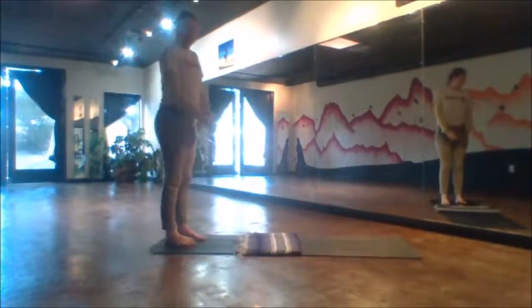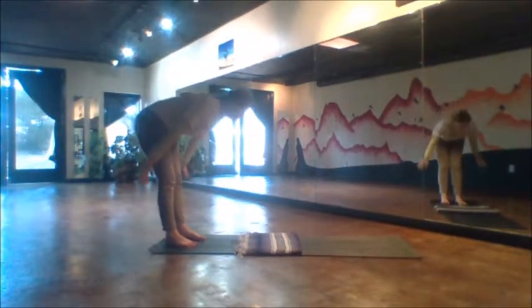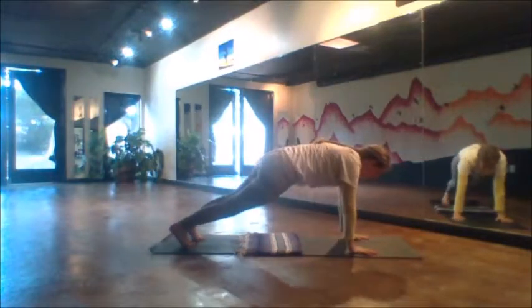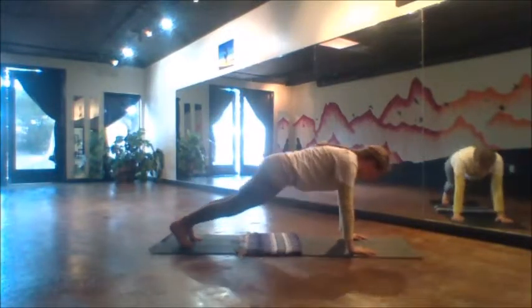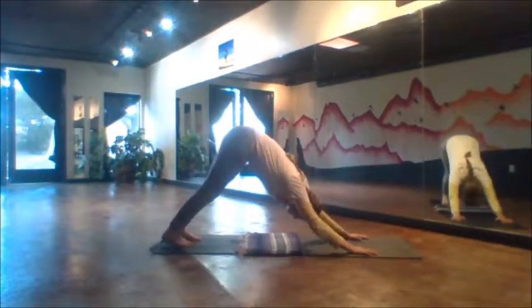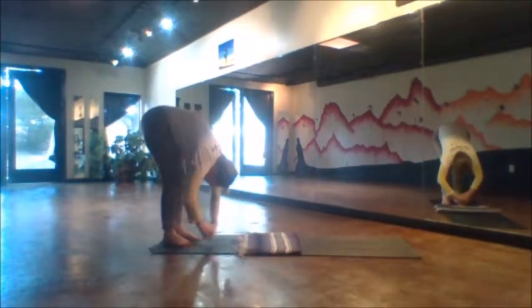We do three sets of Pilates push-ups. Inhale, reach the arms up to the sky, exhale forward fold, walk the hands forward into a plank position, and here do about three push-ups. If you can't do a full push-up, you can either drop down to knees or just bend the elbows a little bit and rise back up to down dog, then walk the hands in.